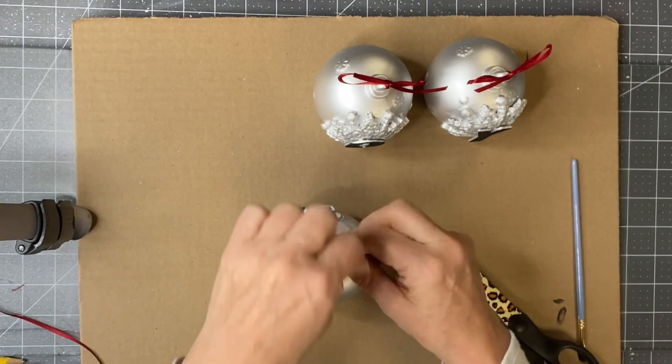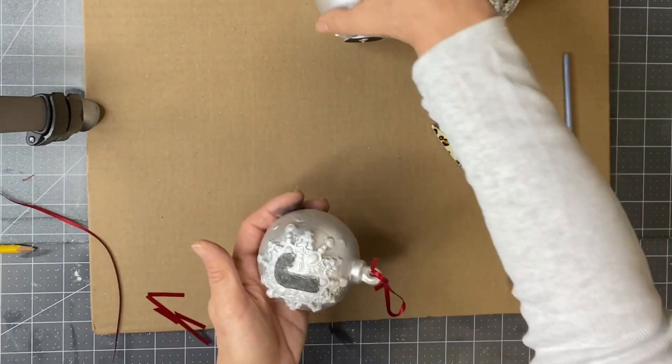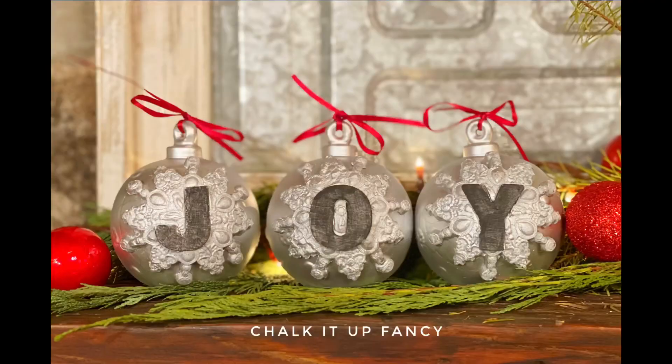Then I add a ribbon at the top of each ornament, and now I have this really cute little sign made out of these little ornaments using my molds that say 'Joy.' I really hope you enjoyed this video - for other tutorials, go check us out on YouTube.